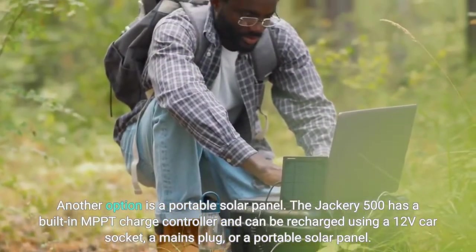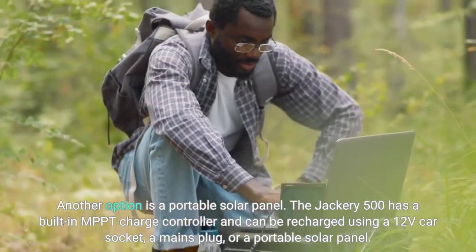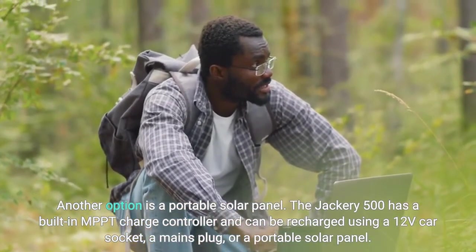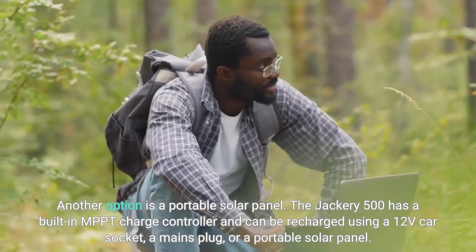Another option is a portable solar panel. The Jackery 500 has a built-in MPPT charge controller and can be recharged using a 12 volt car socket, a mains plug, or a portable solar panel.